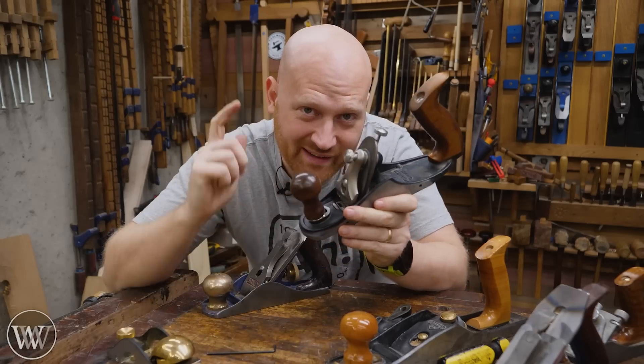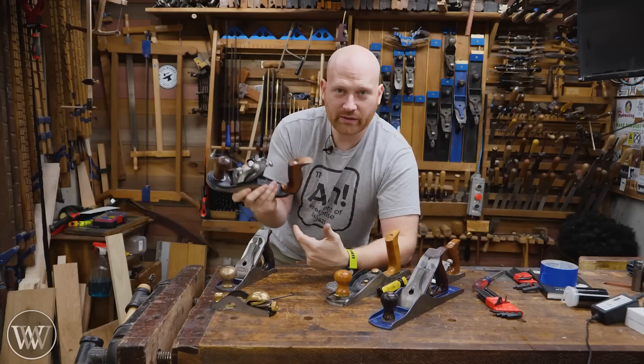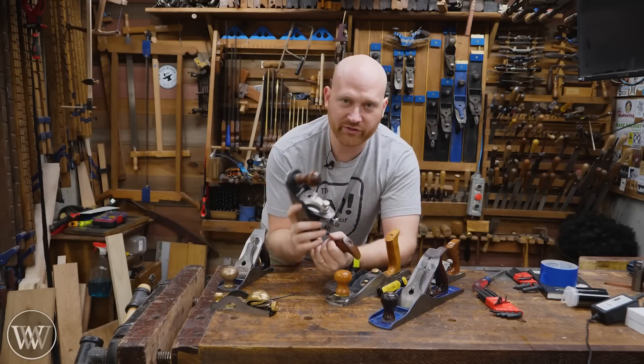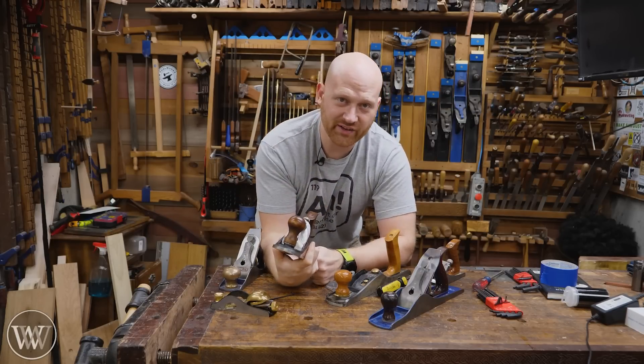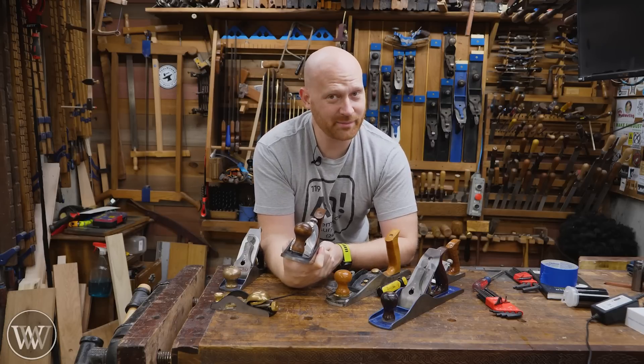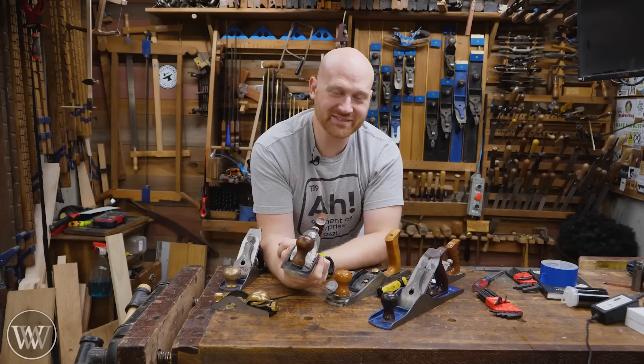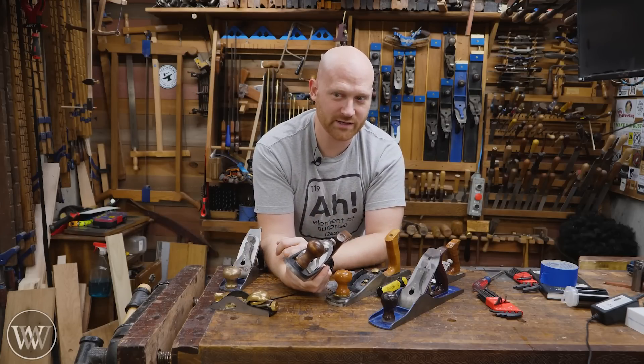And that very reason right there is why this is the best plane ever made. So what do you think? Have you ever used one? Do you like it? Is there a plane you prefer more? Is there something I missed on this one? I'd love to hear your thoughts. If you have any questions, thoughts, ideas, or just want to join the arguments, hop down in the comments below. Thank you — it helps out the video, and I do love seeing those arguments because that means I get better engagement. Oh stink, I've become one of those people.